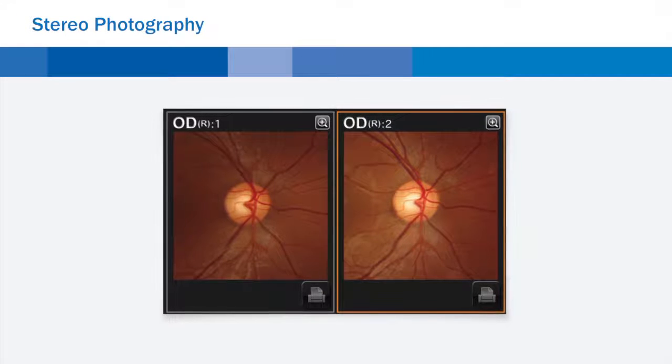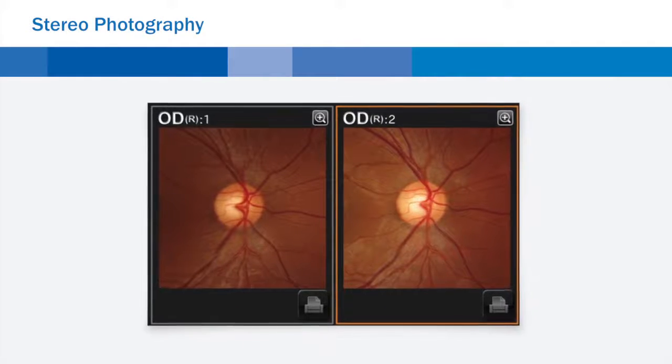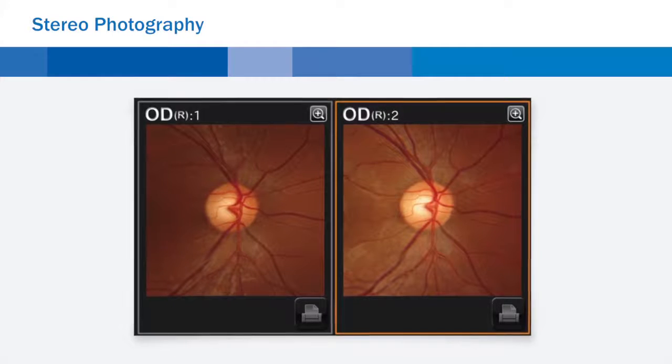While in stereo photography mode, the alignment for a stereo pair is performed automatically. Following the prompts on screen, a stereo pair for stereoscopic viewing can be quickly and easily acquired.